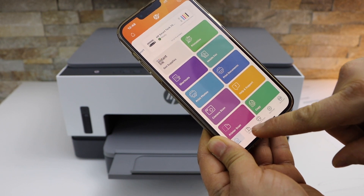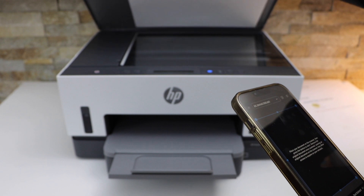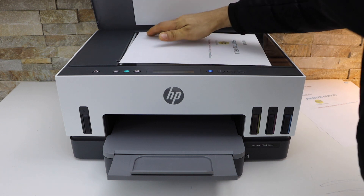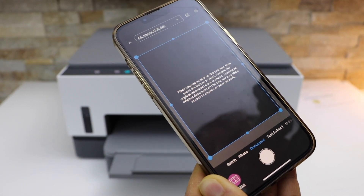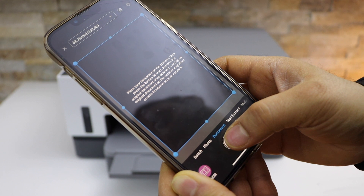Look for the scan icon or printer scan option. Now place the document you want to scan facing downwards on the corner with the arrow. Then go to the main screen — if you are scanning a photo you can select the photo, otherwise click on the scan icon.